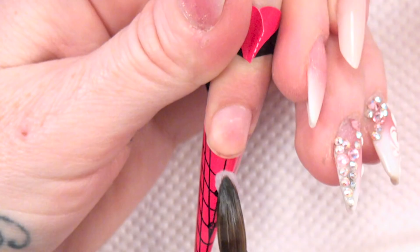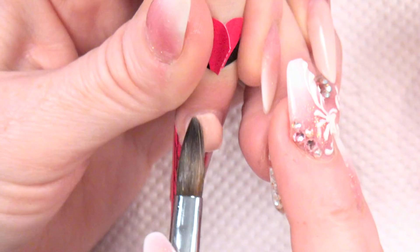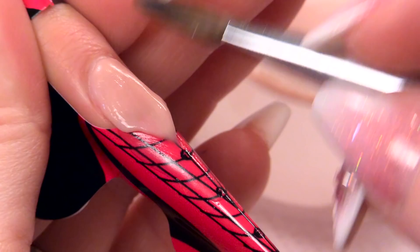So I'm gonna create a little bit of a platform of the clear. It's gonna be quite a long nail so I want to make sure it's got the strength. And then with warm natural beige, gonna start at the cuticle area and come down.